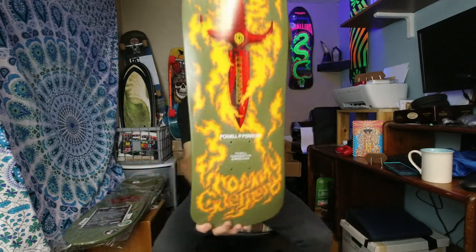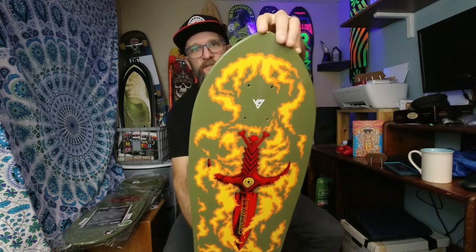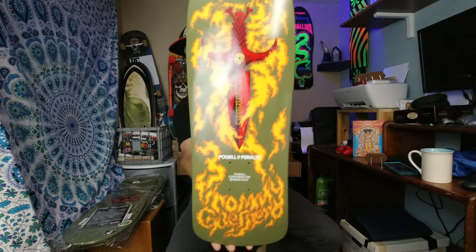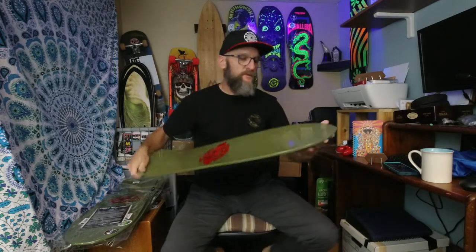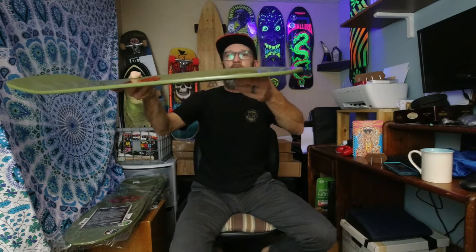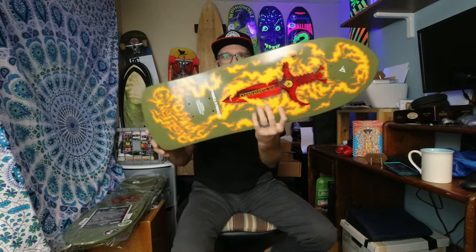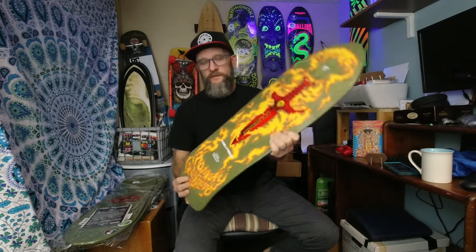But for now, enjoy that beautiful Tommy Guerrero deck. It's never going to get skated while it's in this house — it's going on the wall. I might skate one of these decks someday, but I just don't like the nose as far as skating goes. Yeah, it's not getting skated.